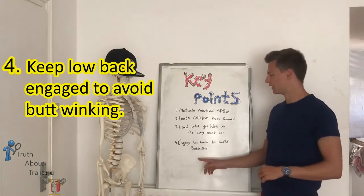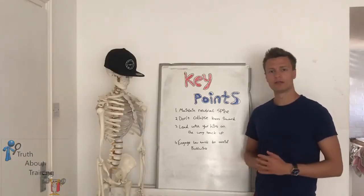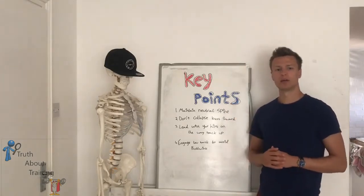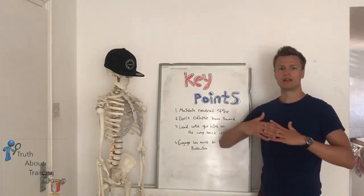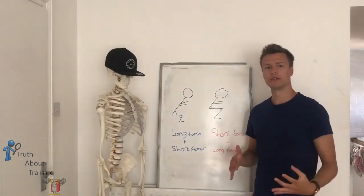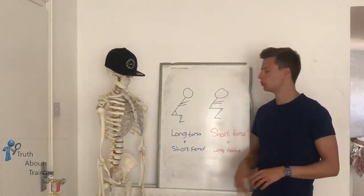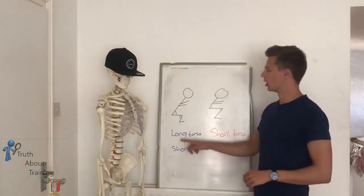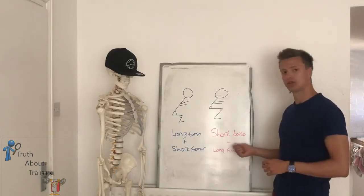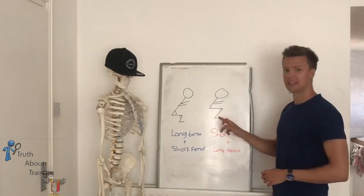Number four: engage your lower back to avoid butt-winking. Butt-winking is when you round the lower spine and tuck your pelvis forward and then extend it on the way back up. It's worth noting that some people's squats are going to look different even when they're trying their best with all the tips given. This is because people with long torsos and short femurs are going to have a more open hip and knee angle, whereas people with short torsos and long femurs will have a more closed hip and knee angle.